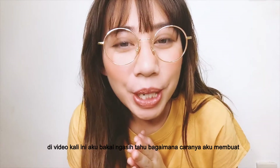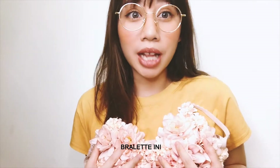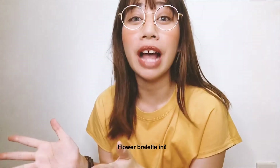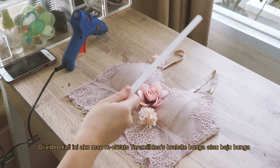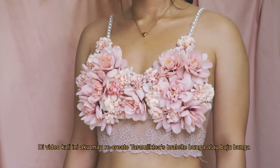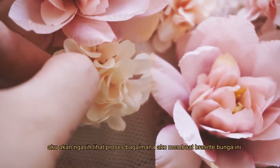Hi everyone! In today's video, I want to recreate Tata Milky's flower lingerie. I will share with you the process on how I created this flower bralette.